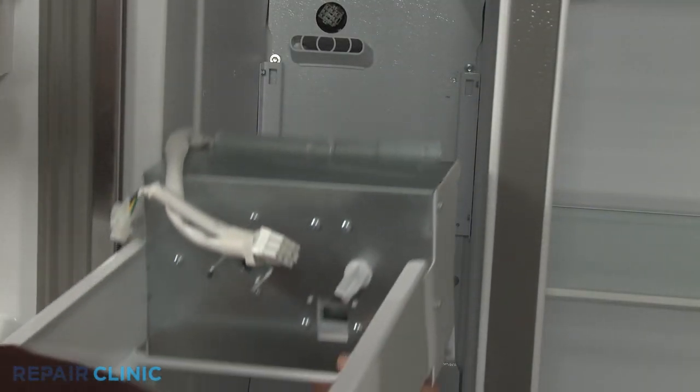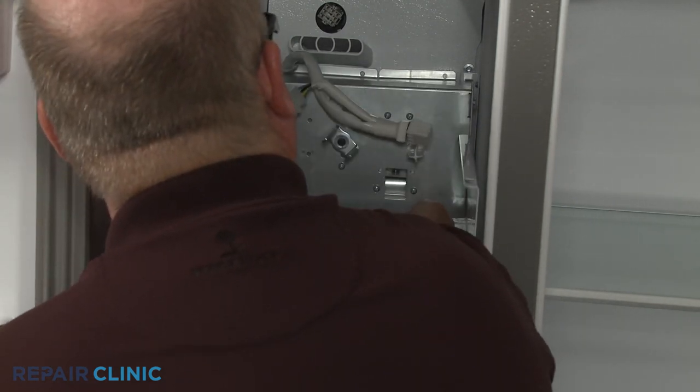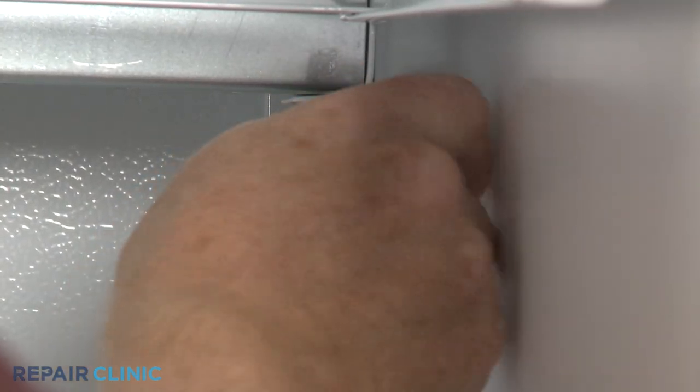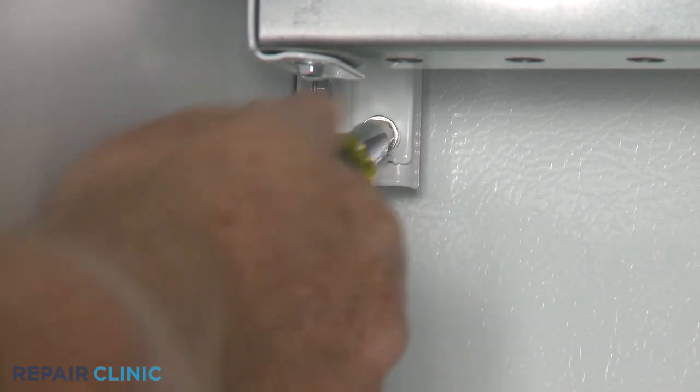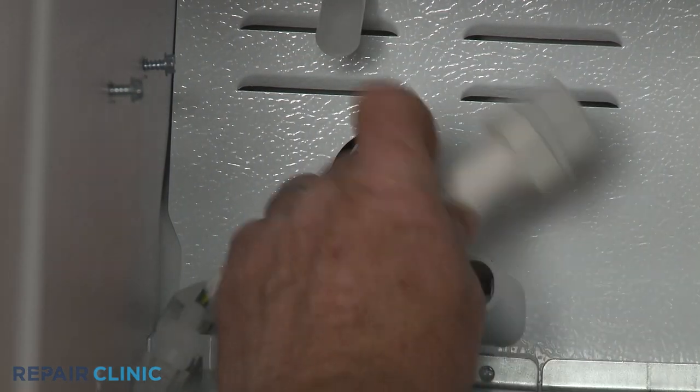Reinstall the ice auger drive motor assembly by hooking the tabs into the slots in the support rails. Thread the two lower screws. Connect the wire harness.